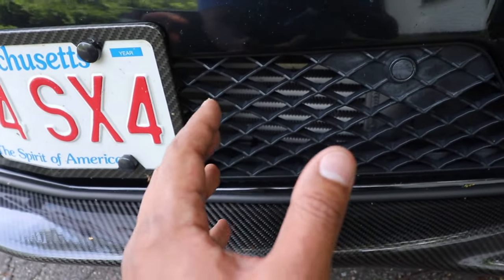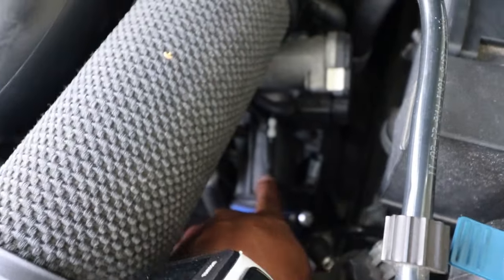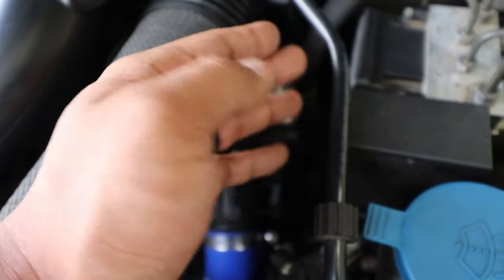The intercooler cools the air, which then moves up another turbo charge pipe and up to the throttle body. The throttle body will close or open depending on your gas pedal.